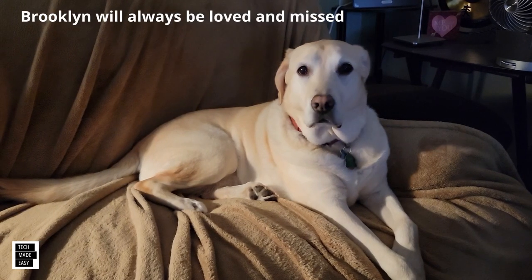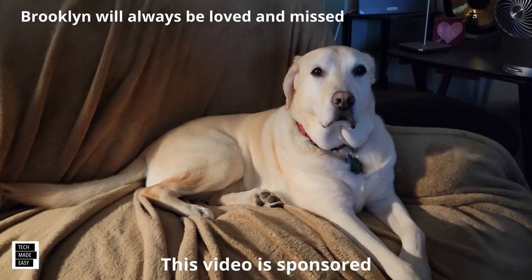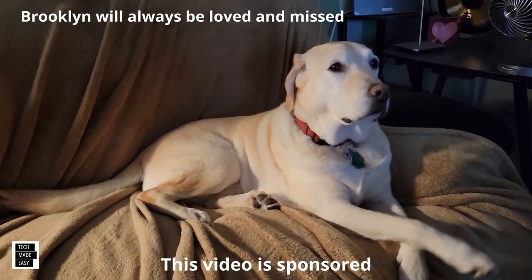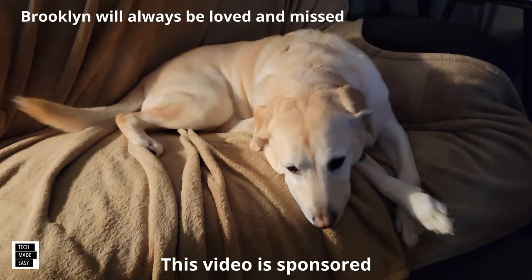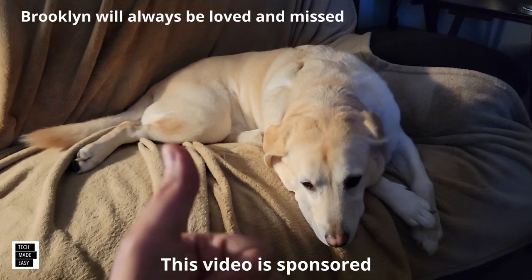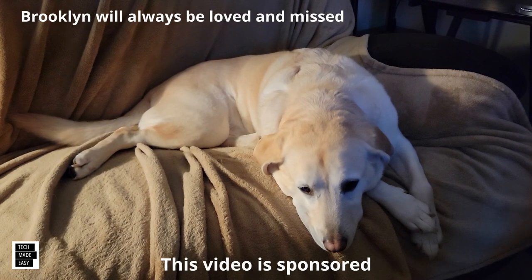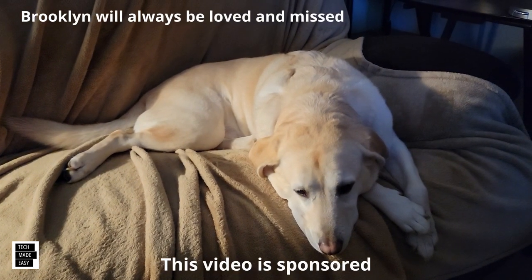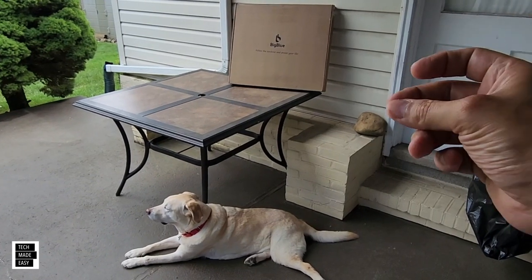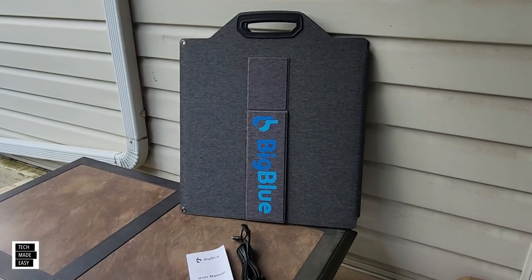This is Al from Tech Made Easy with a quick message. The video you're about to watch is sponsored — we received this product from the vendor — but keep in mind we will be very honest with you as we review the product, and that is very important to us. If you like our video, please give us a thumbs up, share our video, and subscribe to become part of the family. Thank you. Let's go ahead and get this unboxed.